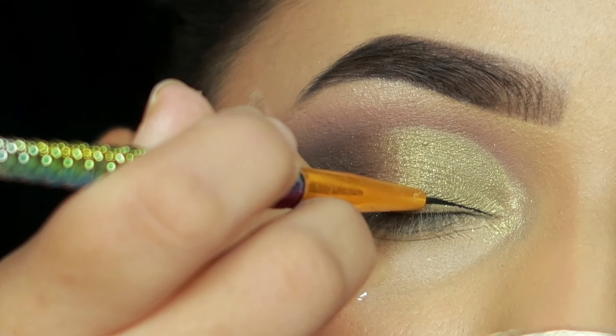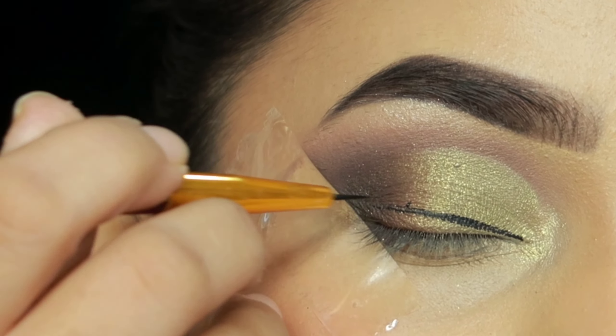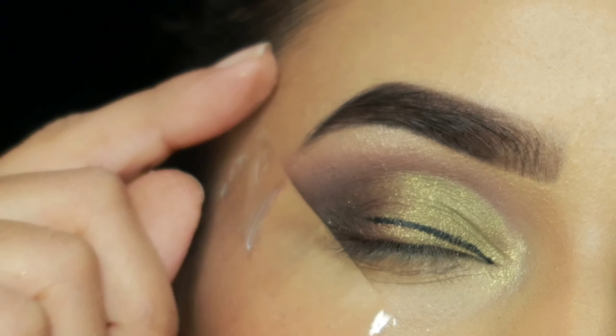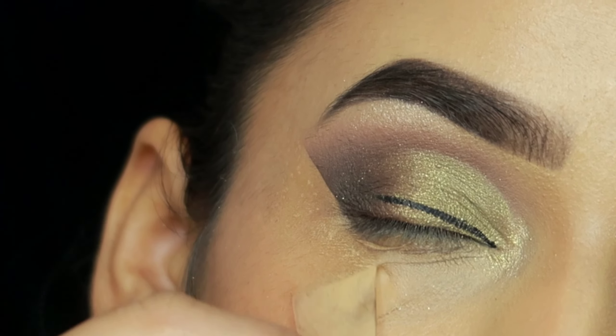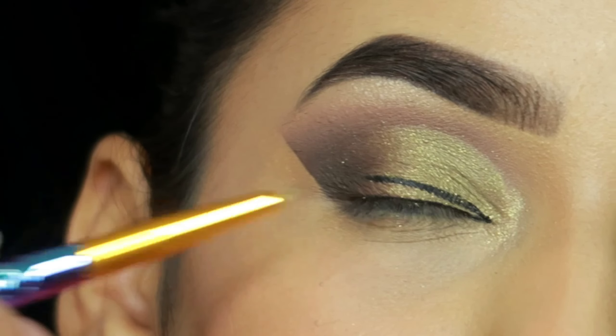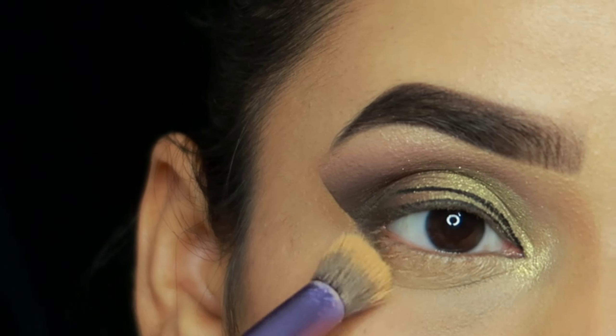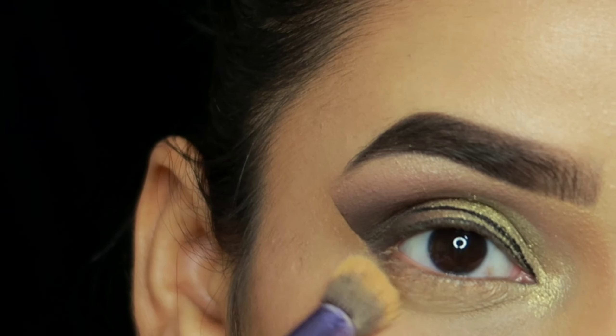After that, I apply a liner — this is the ABH liner. I am drawing a thin liner, removing the tape, and placing it very close to my lashes. I will draw a thin liner on the lower lash line as well.